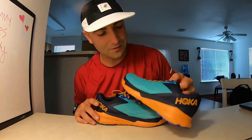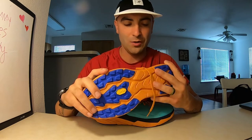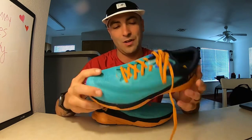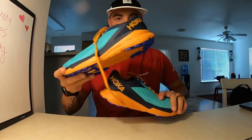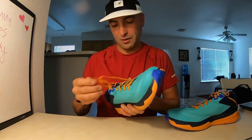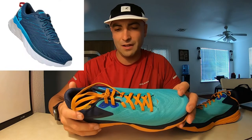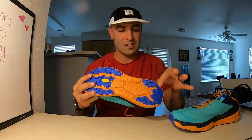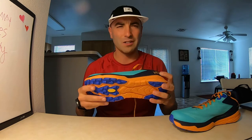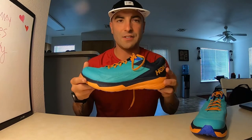Let's weigh these bad boys out and see how much they weigh. One thing I really like about these shoes is the color scheme. As soon as I saw the cyan turquoise blue color with the orange on it, I had to get this color. They offer two different colors right now, but this is my favorite. The upper looks really good. They kind of look like the Arahis — like Arahis that have been turned into trail shoes with a little bit less midsole. Let's take a look and see how much they weigh.